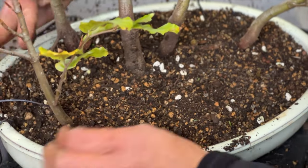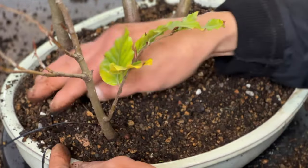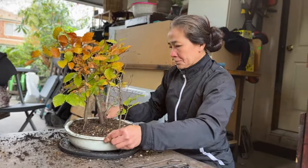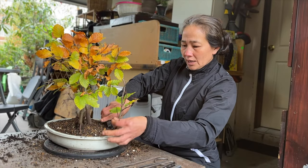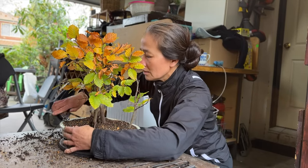Whatever you don't need, you can take it away by just getting your hand to go around it. You can cut whatever doesn't need to be there so it's tidy and neat.